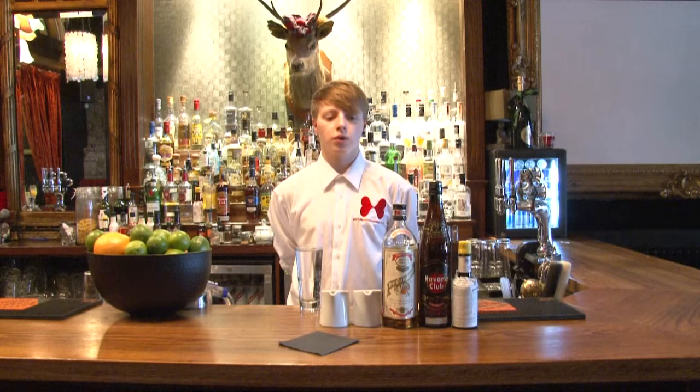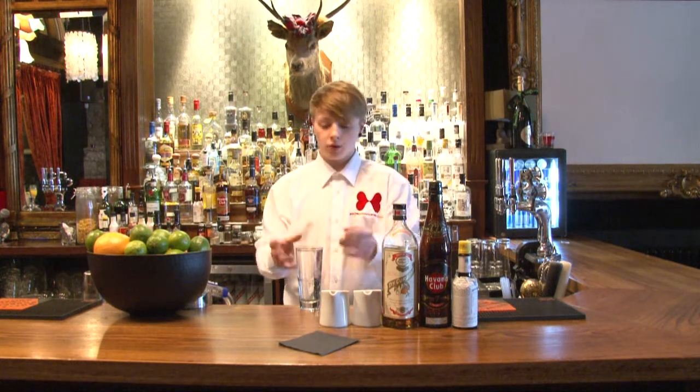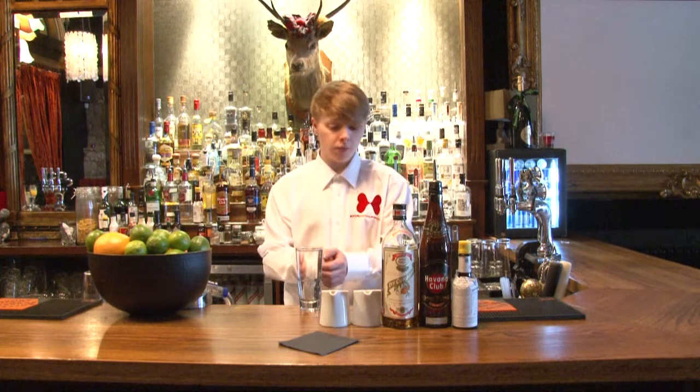This is social and cocktail.co.uk. The drink we're going to prepare today is an Anejo Highball. This drink will be made in a highball glass.